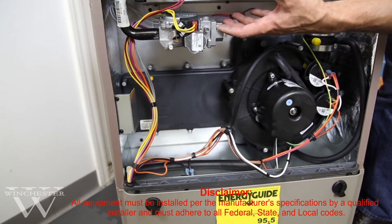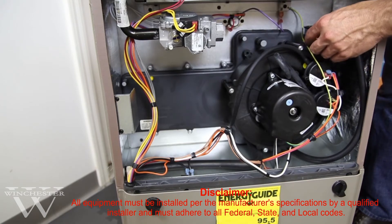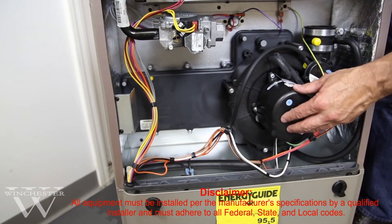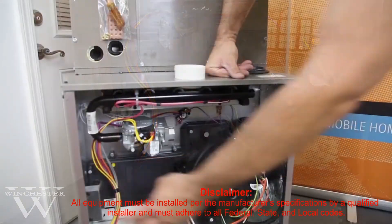If a problem would occur, the design is that it will shut the furnace down and the control board will emit a flash code to indicate the type of problem that you're having.